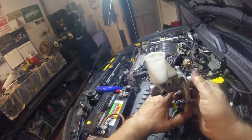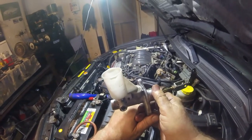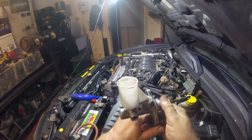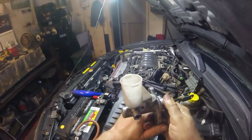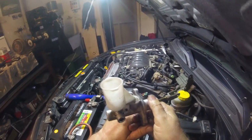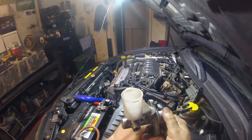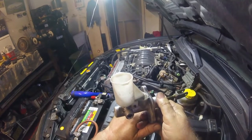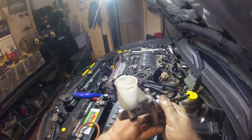I think the next one I'm going to be doing is a Ford Explorer — he's got a coolant leak and a window regulator. So that'll be something different. And then I have to do a coolant and oil change on a Honda Civic. That's pretty basic stuff, but I might just do a short video for you.